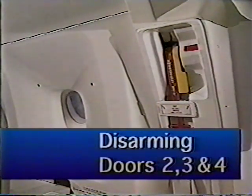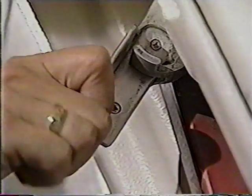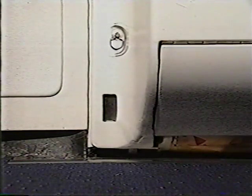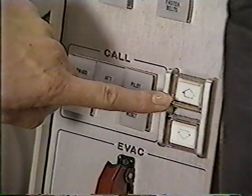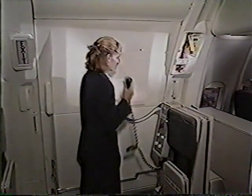To disarm doors 2, 3, and 4, move the arming lever to the disarmed position and engage the safety latch. Verify the door is disarmed by checking that the girt bar lockdown indicators are blank, the door electrical control switches are illuminated, and the slide mode window reads disarmed. Walk to the opposite door and verify it is disarmed. Confirm to the CSD that your door is disarmed and cross-checked.